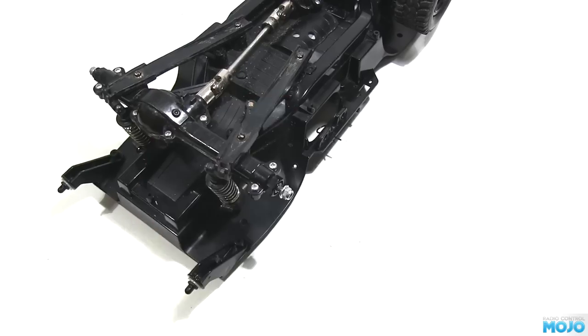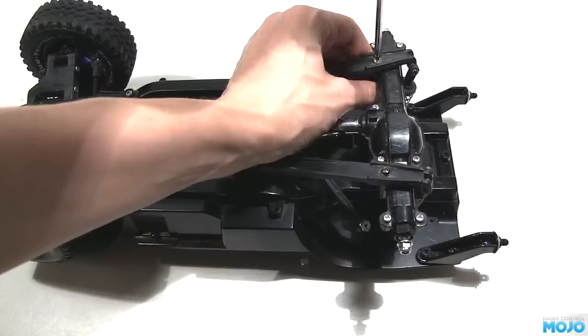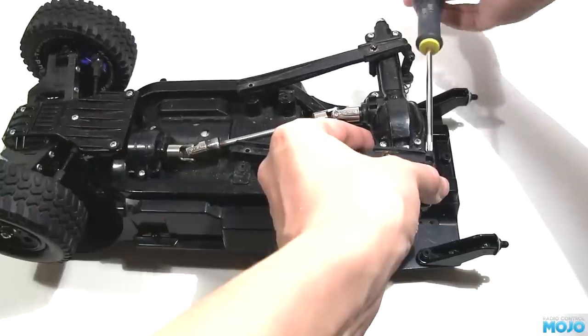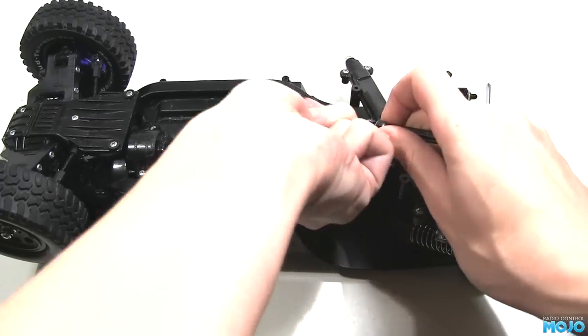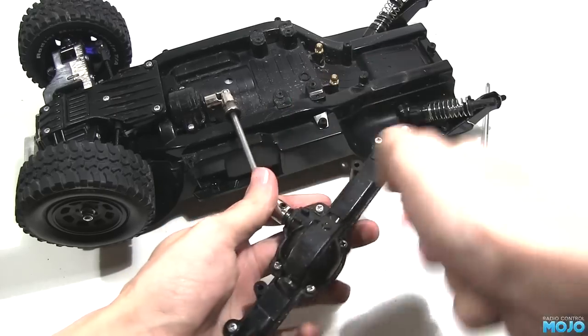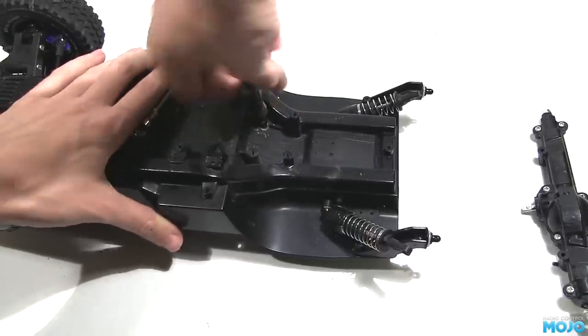Now to liberate the axle. First it's wheels off so we can access all the bits. Then we need to remove the four screws holding the lower links on the axle and chassis. Remove the screws on the ends of the links holding the dampers on. Pop the upper links off. Loosen a grub screw on the drive shaft universal and slide it from the axle. Lastly, remove the two brass ball ends from the chassis.